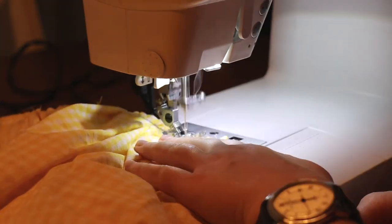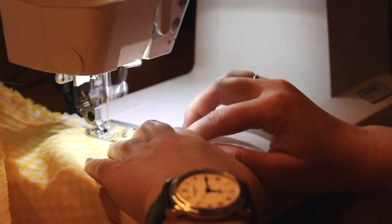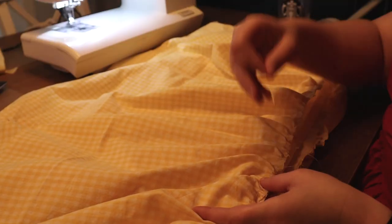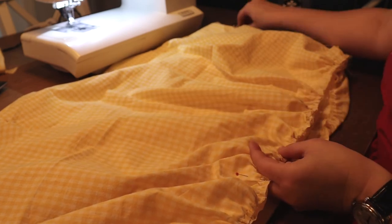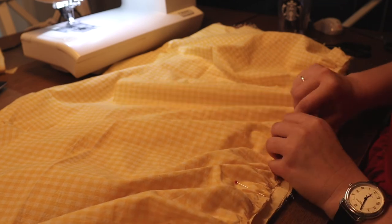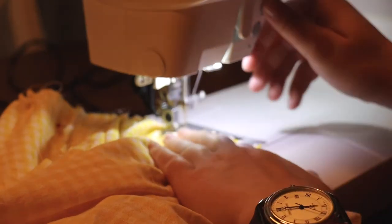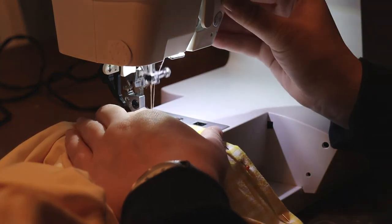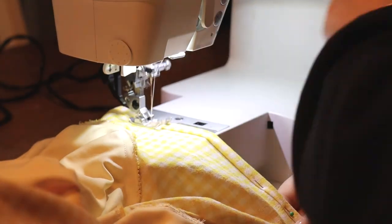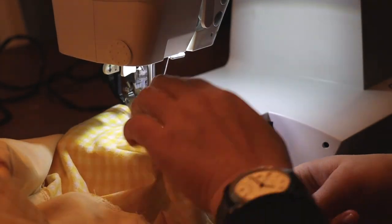Then I sewed together all the second panels of the skirt into one long circle, and did the exact same thing as before: lining up the side seams, gathering to fit the first layer, and sewing together with a straight stitch and a zigzag stitch. Then all that's left is doing a rolled hem on the sleeves and a rolled hem all along the bottom of the dress — and that's it, it's finished!